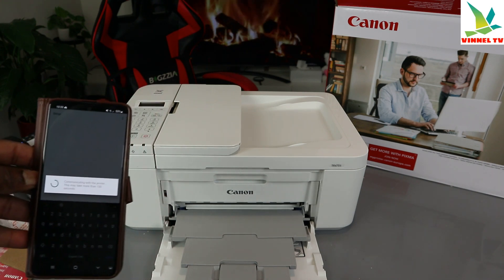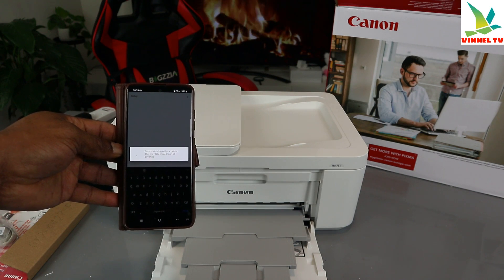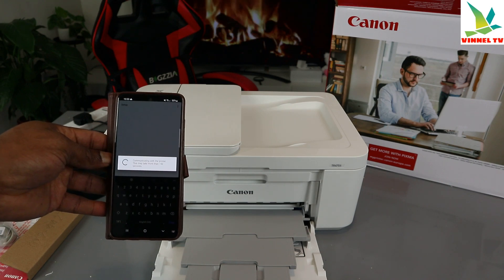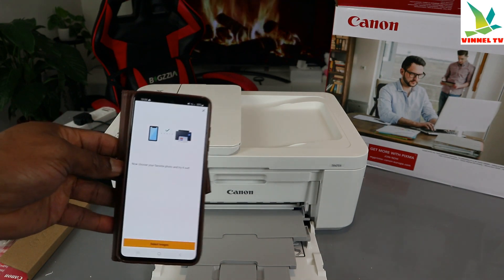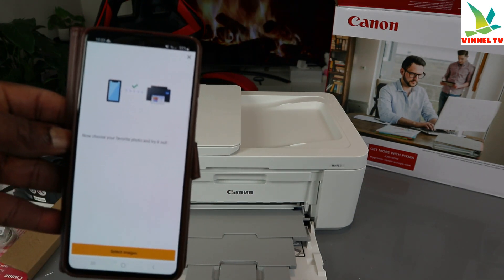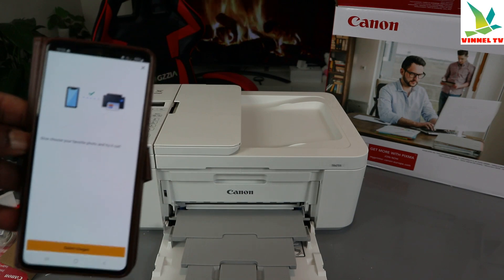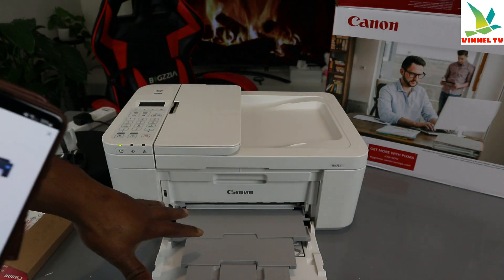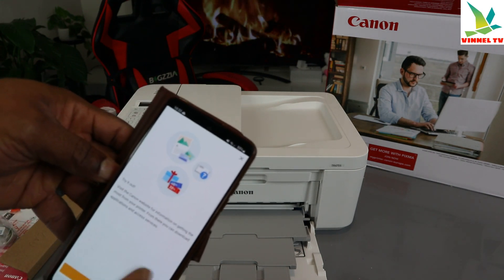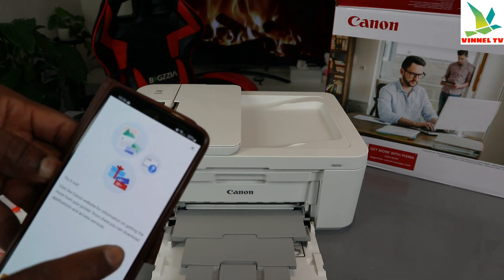Just be patient and wait for the printer to connect. Once you enter the password, wait for everything to set up. Here we go — you can see the printer is now connected. It says: 'Choose your favorite photo and try it on.' If you want to print a photo now, load the paper tray and print. That's not what I want to do right now, so I'll cancel.